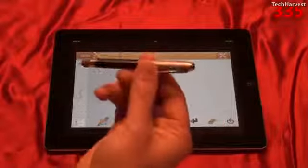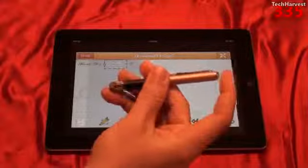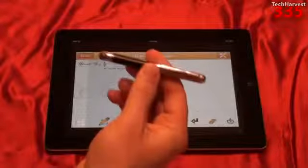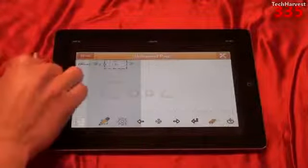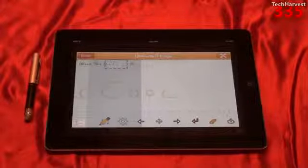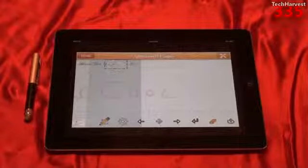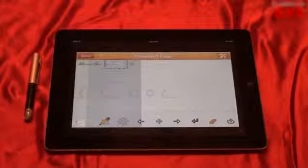All in all, I really like this stylus. It's very functional because not only is it a stylus but it is a ballpoint pen, and it's nice and compact. That pretty much does it for this video. If you have any questions or comments, please post them below. If you like what you see, please subscribe. And if you want to help out my channel, give me a thumbs up or favorite this video. That's it for now — I'll see you guys next time.